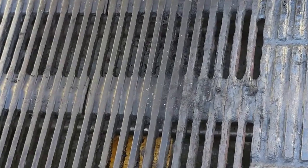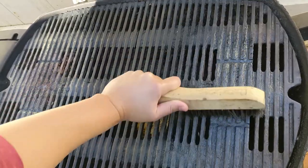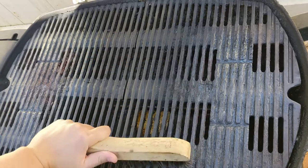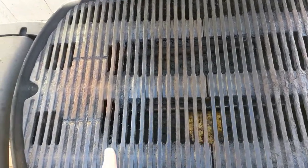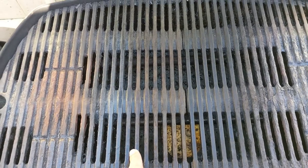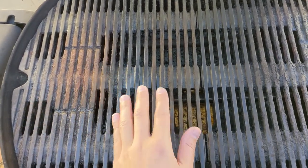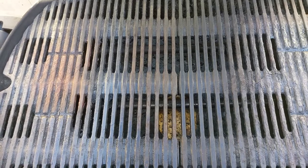So as you can see, let me zoom in. This is the rust. Let me try to brush off the rust as much as possible. I've brushed this side pretty hard, and as you can see, the brushing doesn't really remove a lot of the rust. But it does surface the rust a little bit better, which helps because it reacts with the vinegar a little bit better that way.